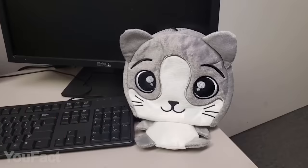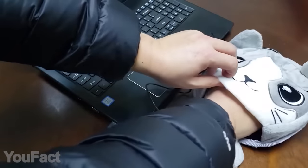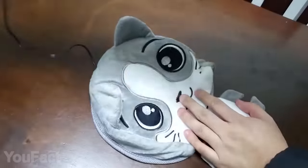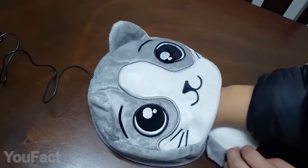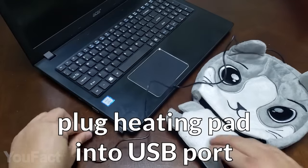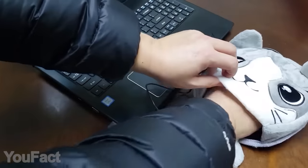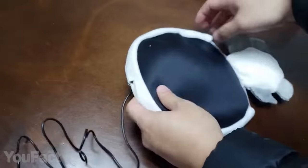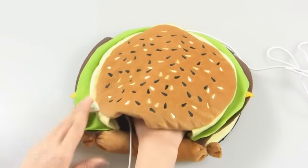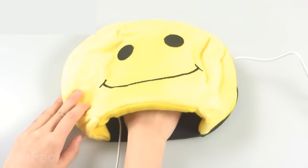Here's the cutest PC accessory in our review. This heated mouse pad will keep your hands warm during hours of working and surfing the web. It covers your hands with thick cartoon plush, and there's an electronic heating sheet inside that maintains constant temperature. It's powered by a standard USB cable that plugs into your PC. There's plenty of space inside to comfortably move the mouse. On the bottom side, there's a special silicone layer that prevents the pad from slipping. There's a wide range of beautiful designs to choose from.